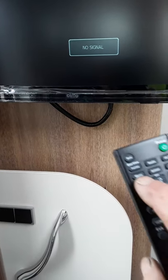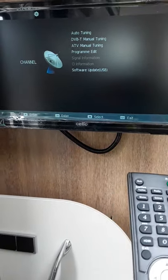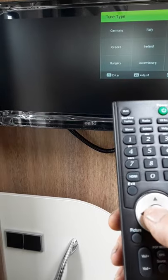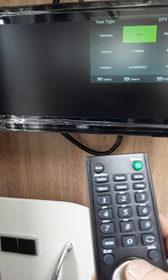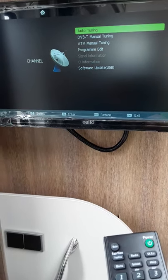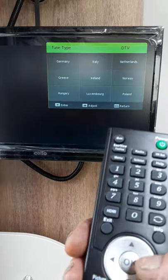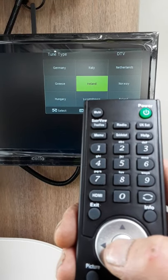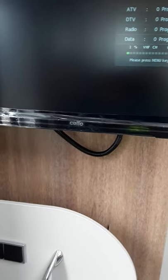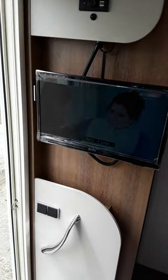To retune your TV, push the menu button on the left hand side — that brings up the screen. Push the down button, which brings up auto tuning, and select auto tuning. I change it to DTV only using the right arrow, then come down and select Ireland. Just let that run for a minute. There's your TV tuned in — I'll just turn that off now with the top button on the right hand side.